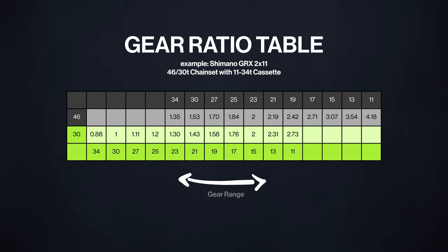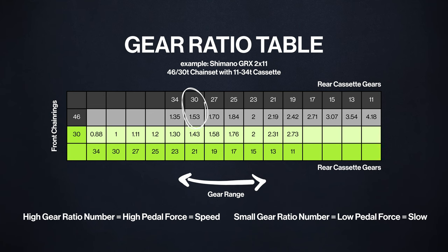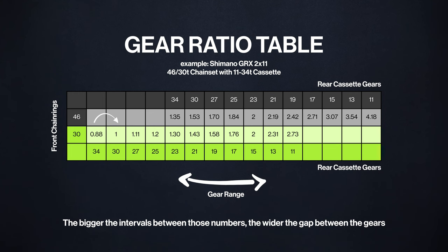Let me show you the gear ratios of a 46-30 teeth chainset with an 11-34 teeth cassette, like on this Canyon Grail AL. The gear range on a bike refers to the variety of available gear ratios that can be achieved by combining the front chainrings and rear cassette gears, as shown in the table. A broader gear range means that the bike offers a wider selection of low and high gear ratios, allowing the rider to effectively adapt to different terrains and gradients. A higher gear ratio, for example 4.18, offers speed but demands more pedaling force — perfect for flats and descents. Conversely, a low gear ratio, for example 1.5, allows easy pedaling but results in slower speed, great for climbs and rough terrain. The bigger the intervals between those numbers, the wider the gaps between the gears become. This detail matters when you're assessing whether the gears on your future bike align with your need for precision in your riding.